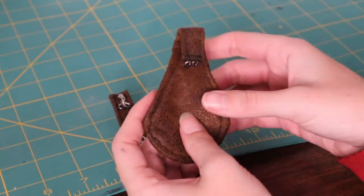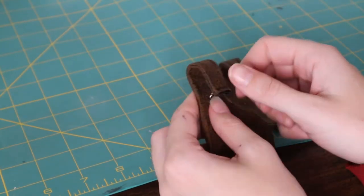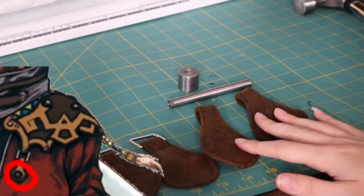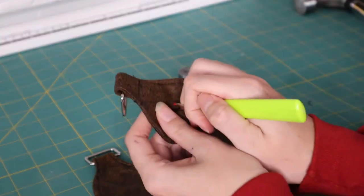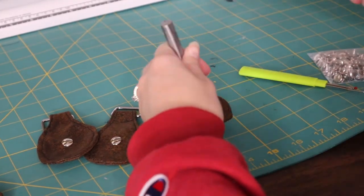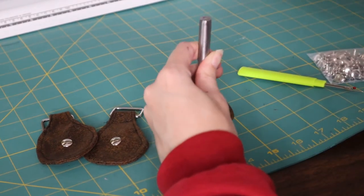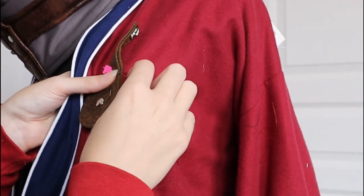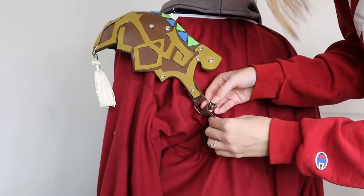If you look at the reference, it looks like these pieces were meant to be riveted into the robe. I didn't really want to put holes in the robe and attach shoulder armor to it, especially because the materials I used for the robe are not as durable as pleather. So I decided to attach the rivets beforehand, and these are completely decorative. Now I'm going to hand sew our connector pieces onto the robe. After hand sewing our connector pieces on both sides, I then connected our shoulder armor.